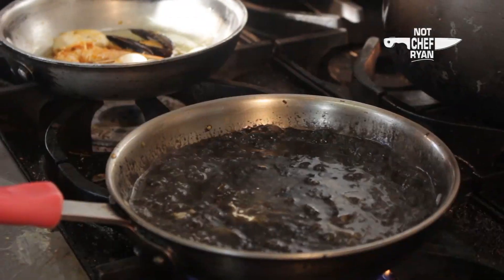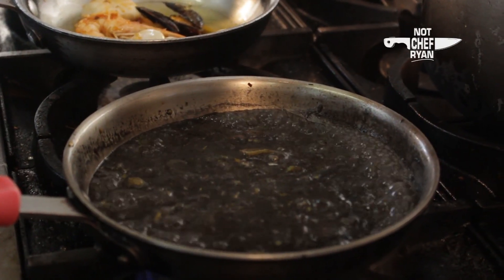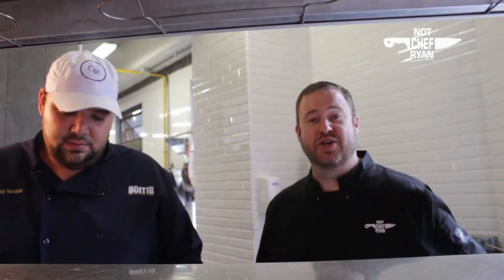And that heavy cream, boiling. Salt. Add a little bit of Parmesan cheese to this. It smells incredible. People come here just for this, and we're going to show you why.